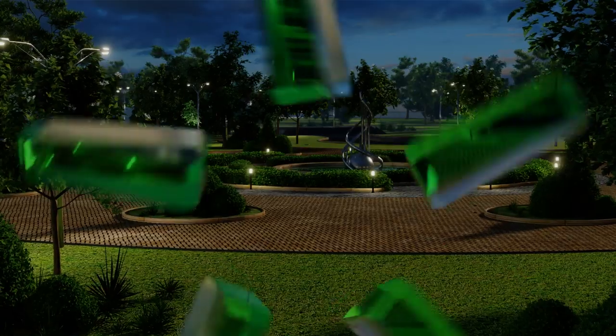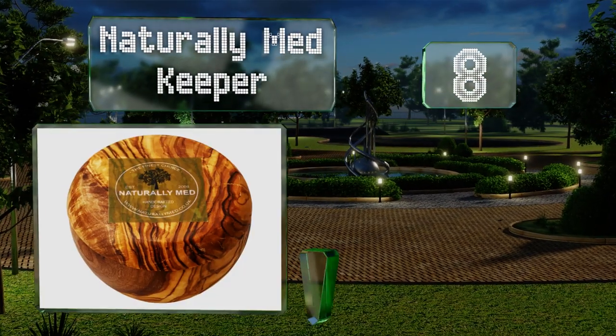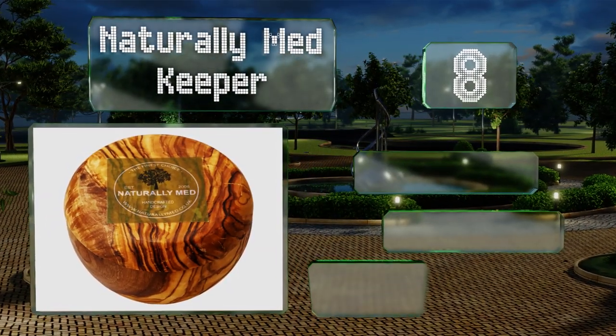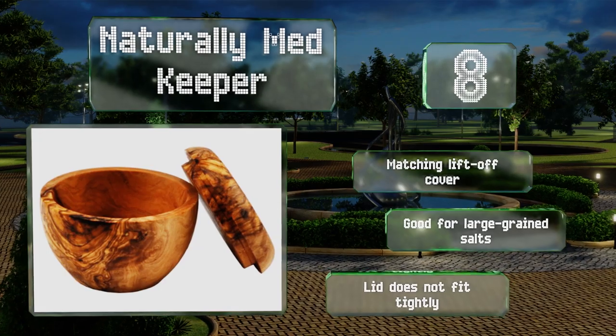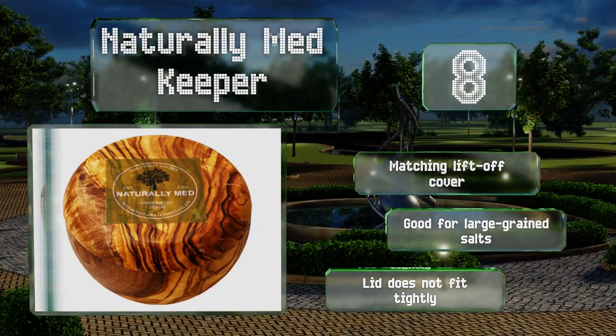Coming in at number 8 on our list, the NaturallyMed Keeper will look striking on your countertop thanks to its olive wood construction, which has a marble patterned grain. Each one is handmade and unique, so there might be some slight variation in shape, but consider that a part of its charm. It includes a matching lift-off cover and is good for large grain salts. However, the lid doesn't fit tightly.